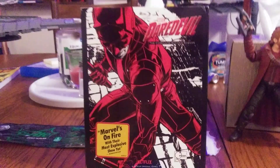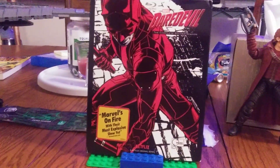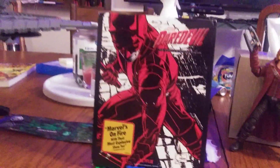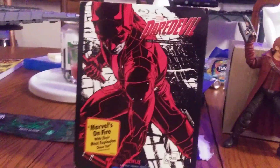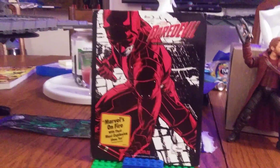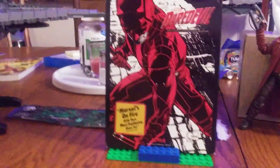What is going on guys, it is your boy Blu-ray Dave back with another Blu-ray unboxing. We are here reviewing Season Two of Marvel's Daredevil on Blu-ray — the legit official release.